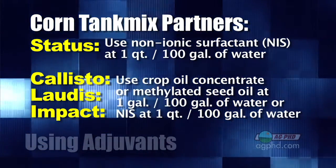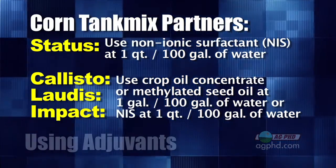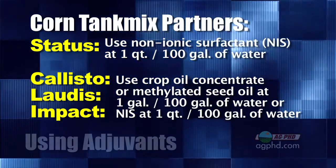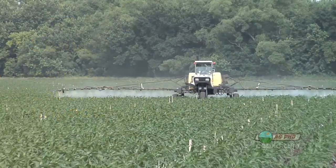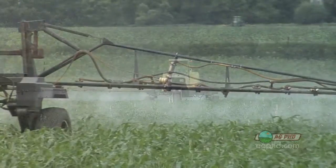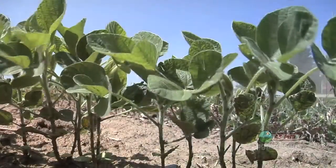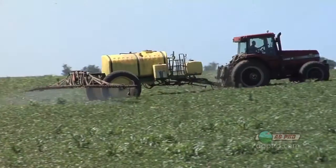With oils, some manufacturers prefer a methylated seed oil instead of a crop oil concentrate — it depends on which product you're using, so check your local recommendations as they vary throughout the country. The problem with oils versus non-ionic surfactant is it'll take away a little bit of that selectivity of the Roundup — you'll see just a little more burn. Now let's turn to beans.